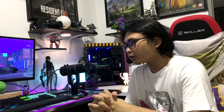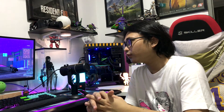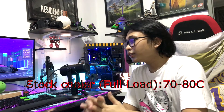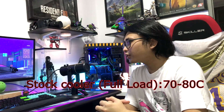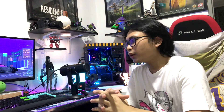So with the stock cooler, my idle temperature was 40 to 45°C, and in full load it was about 70 to 80°C. It generates so much heat — you can feel it in the air when you are rendering videos, when you are streaming, when you are playing. That's why I had to get a cooler.